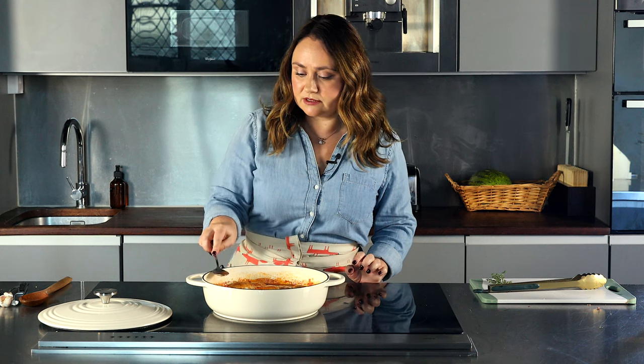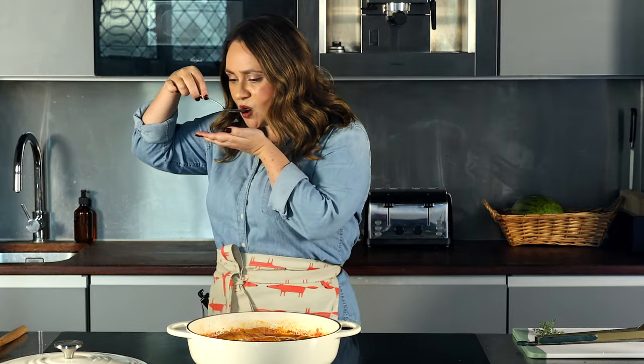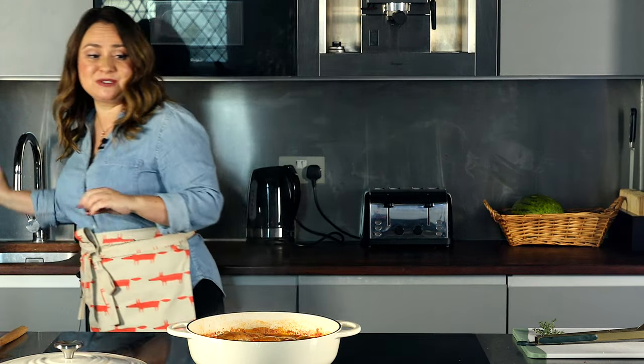I'm going to have a little taste and see if the sauce needs any salt. No, it absolutely does not — it is perfect. Oh, it's so delicious.